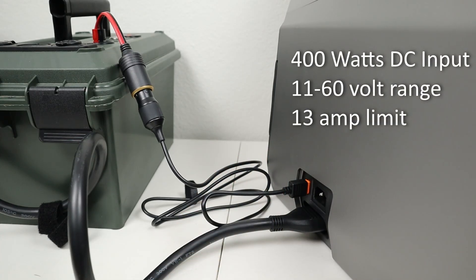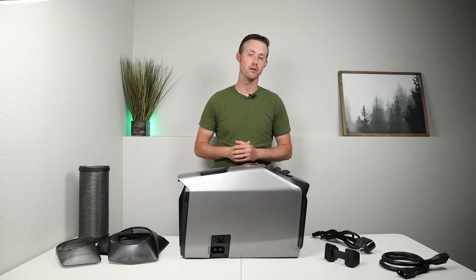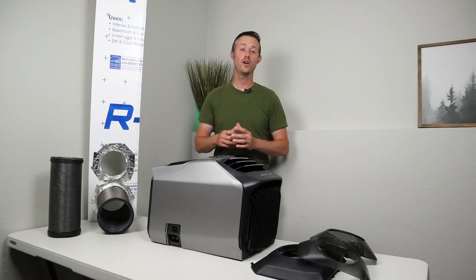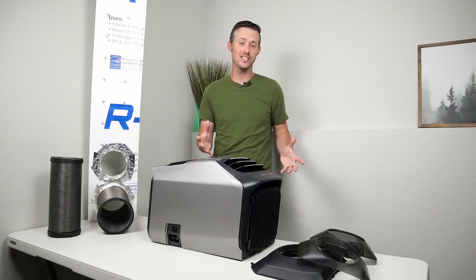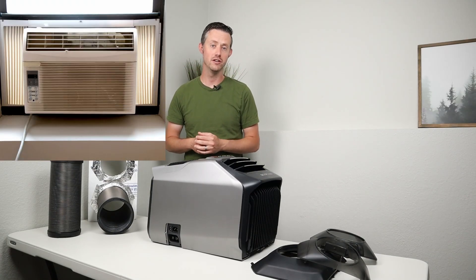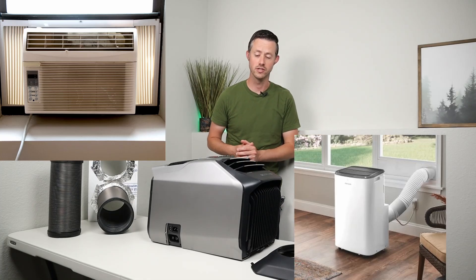The voltage range is 11 to 60 volts and up to 13 amps, so it is nice this has the built-in charge controller for the expansion batteries when running this unit. The Wave 2 has a slightly different form factor than what we're used to seeing — everyone's seen the window air conditioning units and most people have seen the indoor portable air conditioning units that have the exhaust hose.